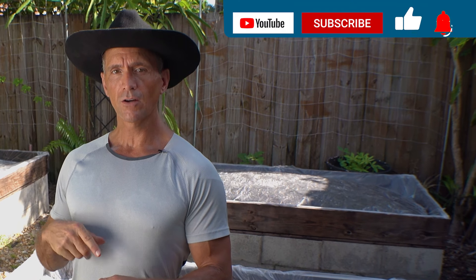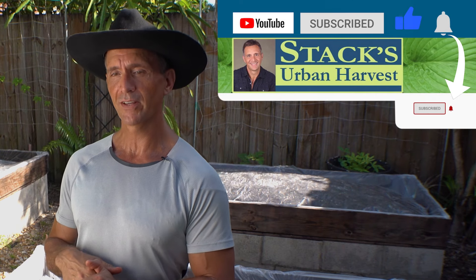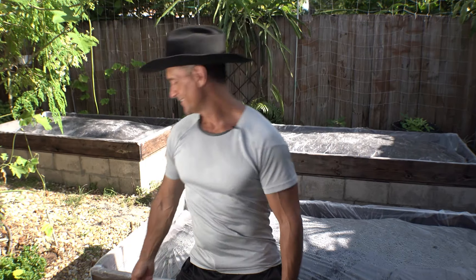If you got something out of this, please do me a favor: like the video, click on subscribe, and click on that bell so you'll be notified when I upload videos in the future. Let's grow together.